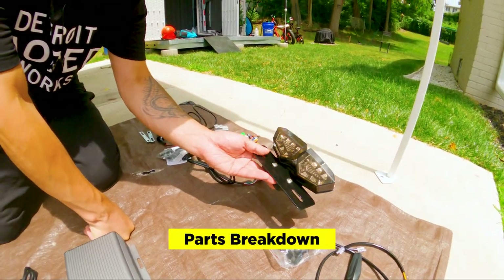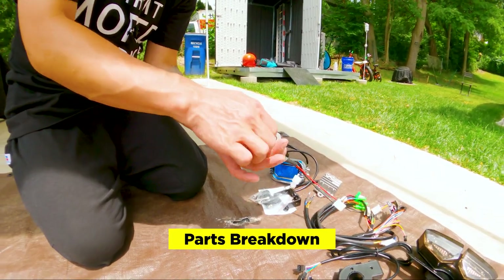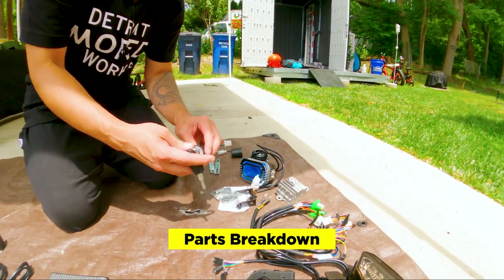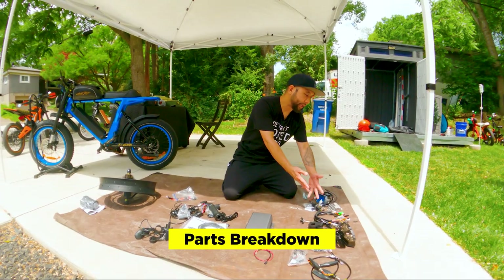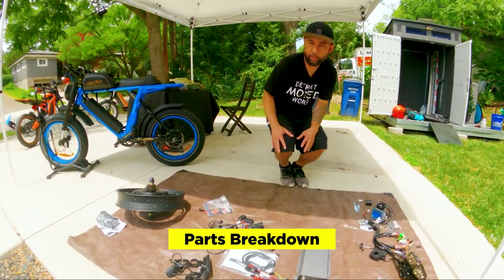We got a new rear taillight, signal switch, horn, harness, step-down converter, and a start ignition. Not sure where we're going to install this, but we'll figure it out. This is part of the E Street Bikes kit as well. There are some tutorials we're going to check out, but it seems pretty straightforward.